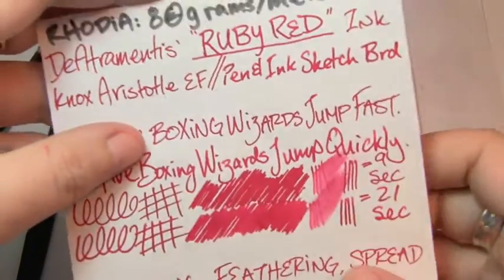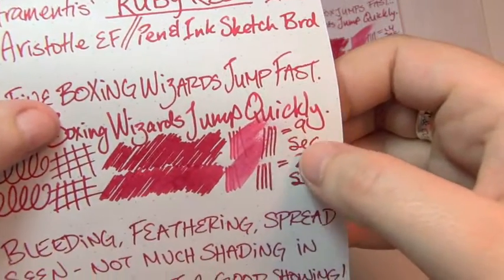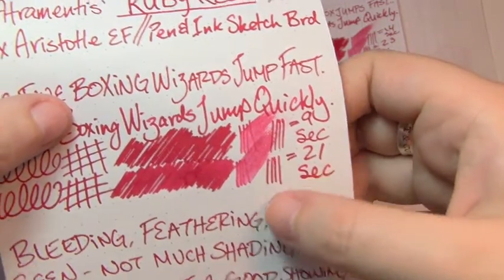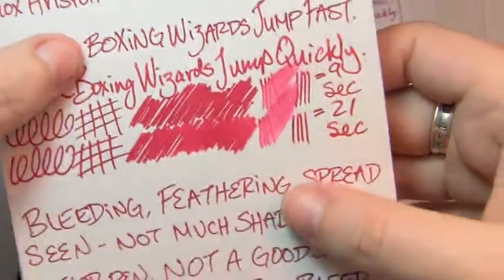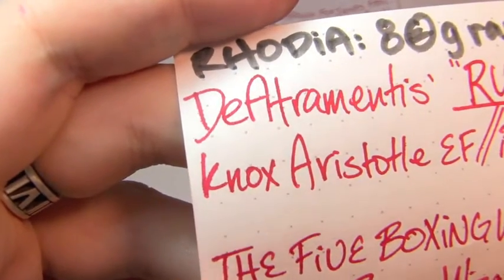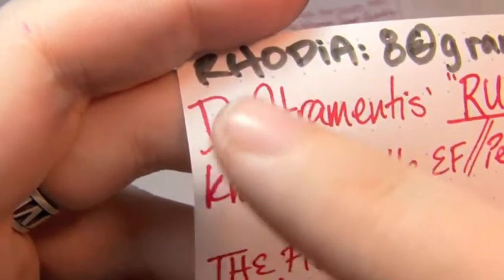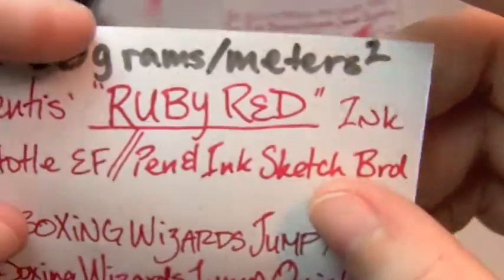Next is Rhodia 80 grams per square meter, where the extra fine took 9 seconds to dry and the broad took 21. Still a very bold color, still not a lot of shading. But again, there's more feathering — D'Atrimentis syndrome strikes again.